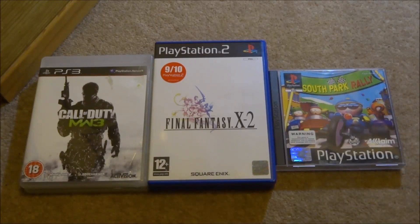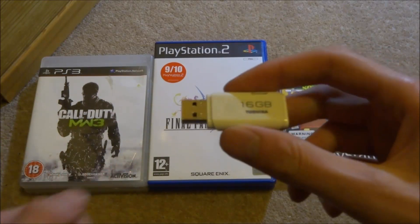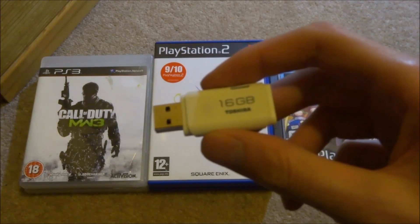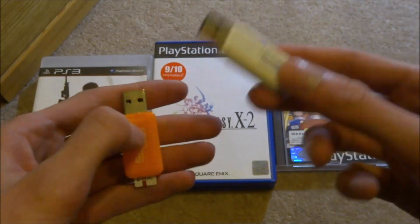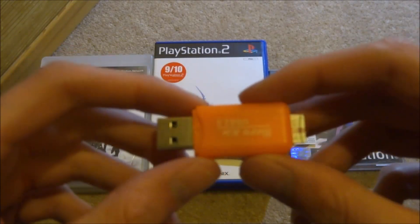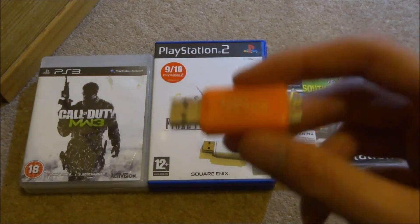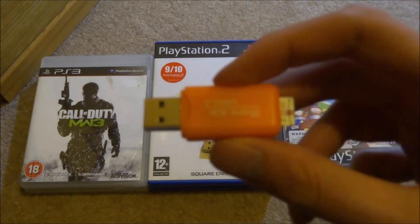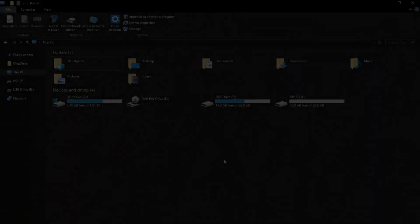I've got two USBs here. This is my normal PS3 USB that I use to install multiMAN — if you'd like a video on how to install multiMAN, watch the previous video on my channel or check the description. The USB I'll be using is this SD-to-USB adapter, 32 gigabytes, which is perfect for putting ISOs on. First, get your USB and format it to the correct settings.